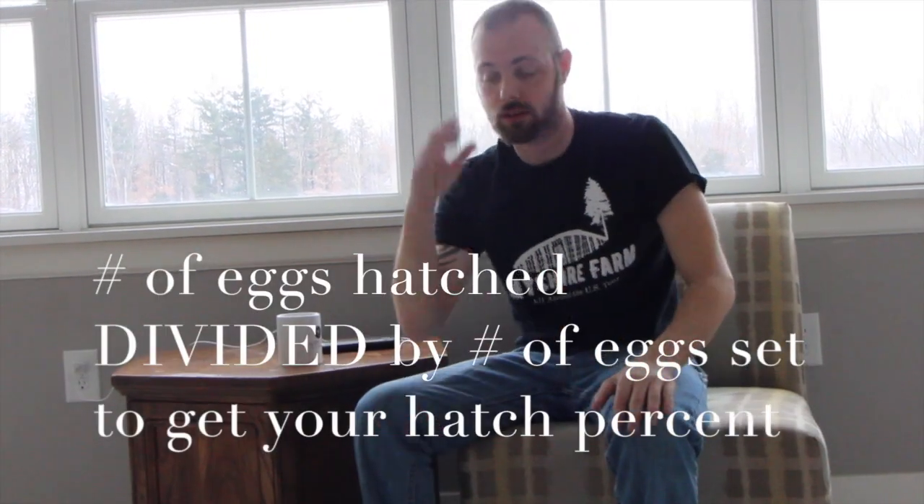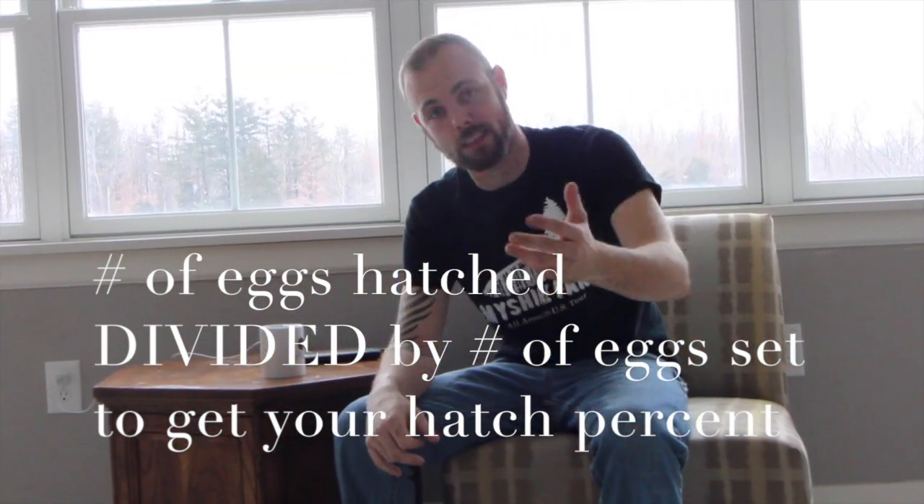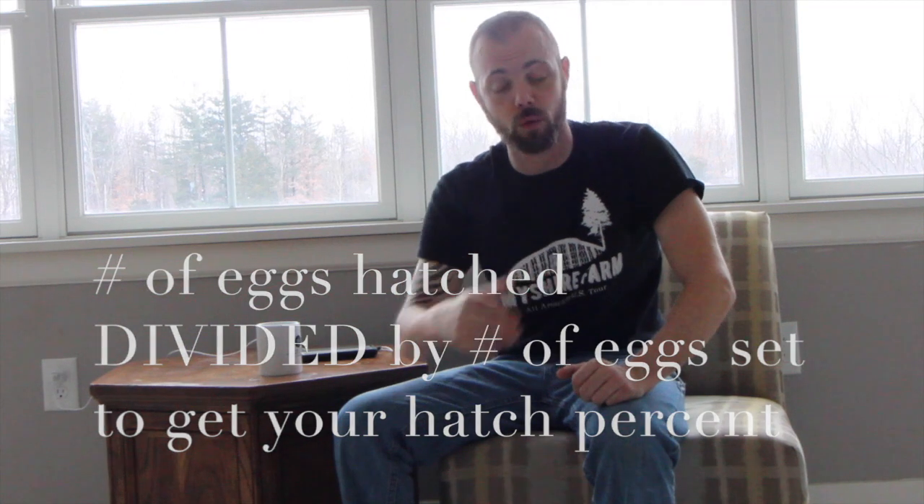So what you should do is keep it simple. If you've watched any of our videos before or if you know me at all, our philosophy is to keep it simple. So if you buy a hundred eggs, that's your number that you go off of. If you have 50 hatch, you got a 50% hatch rate. If you got 60 hatch, you got a 60% hatch rate, and so on and so forth.